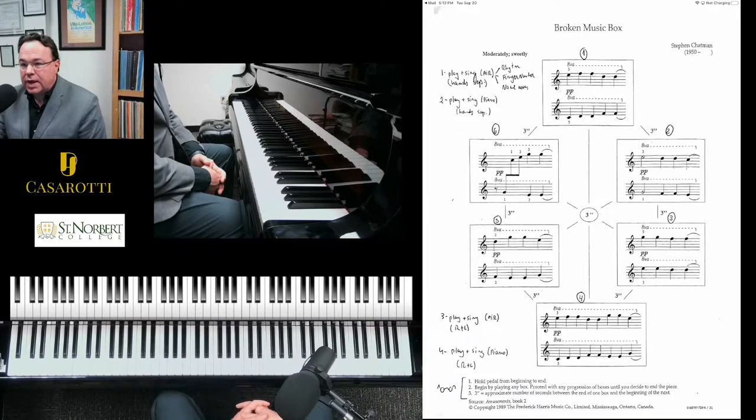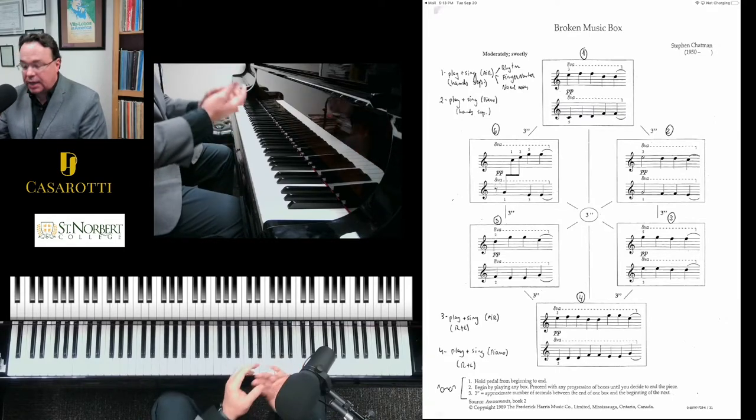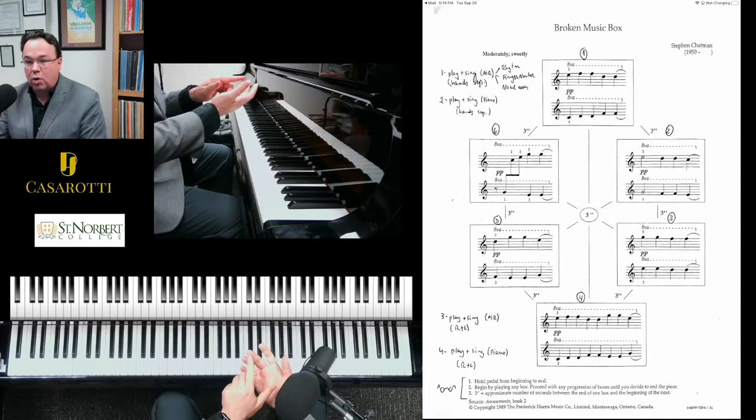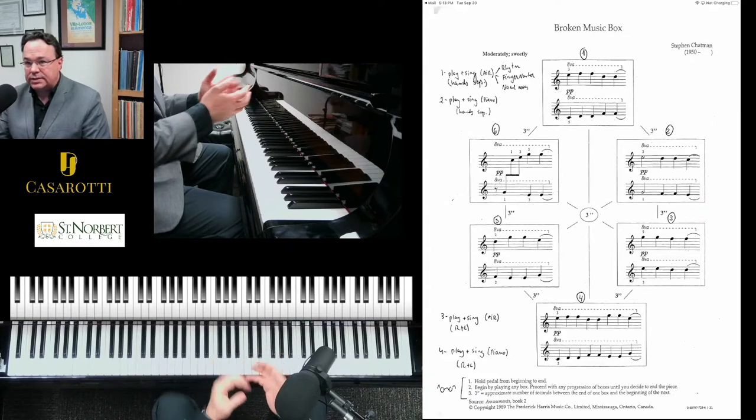The composer asks you to hold the sustain pedal through the whole piece. I recommend first that you learn each hand separately, making sure that you are dropping really slow and close to the keys. You can think about using more the pads of your finger than the tip in order to have a really soft and rounded sound.